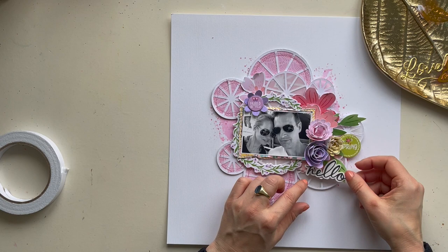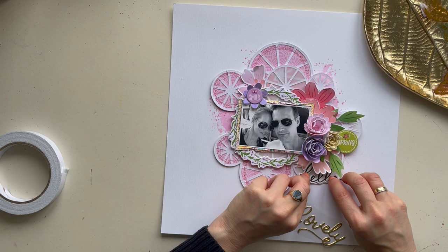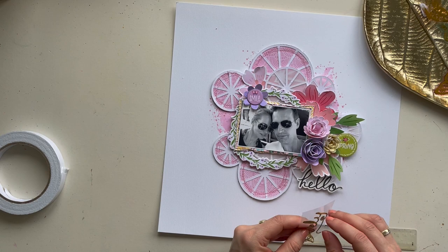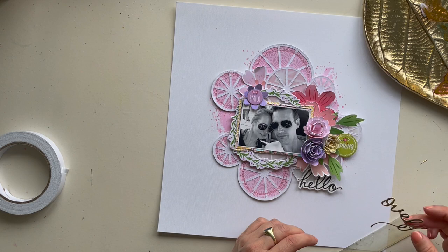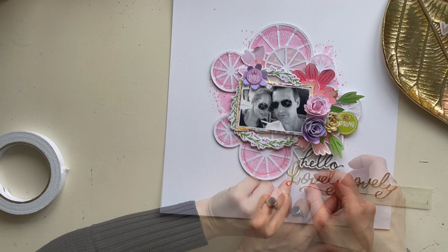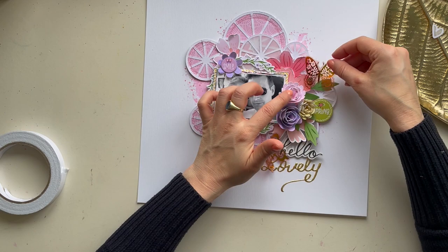For the title I used the words 'hello' and 'lovely.' The golden puffy word sticker 'lovely' is from the April kit from Hip Kit Club, from the Make Me Home design collection. I love to combine the beautiful kits from Hip Kit Club — they fit so well with each other and you can create so many more different designs when you combine these kits. It's definitely one of my favorite things to do.